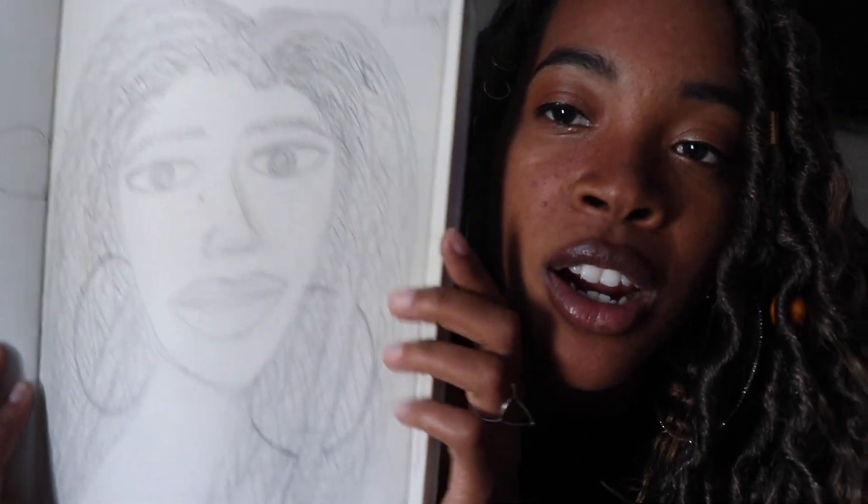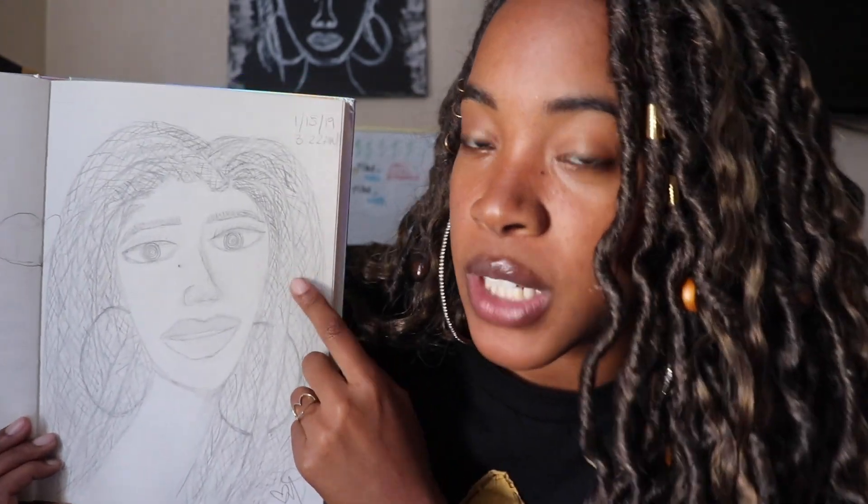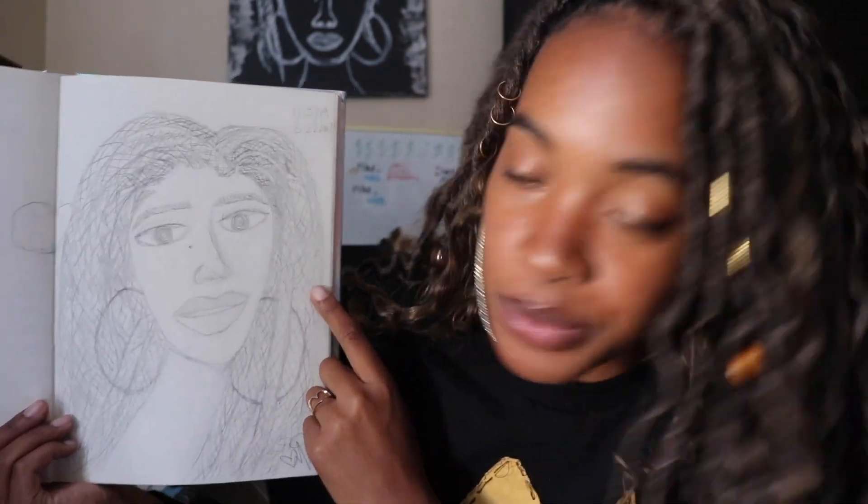We're getting somewhere now. Check her out — she's fire. I started feeling better here. I started feeling real cute. I didn't have this hairstyle yet, but I knew I wanted it. I wanted some locks or some twists or something like that. And I did this whole elongated neck thing. I really like this one right here — super, super cute.